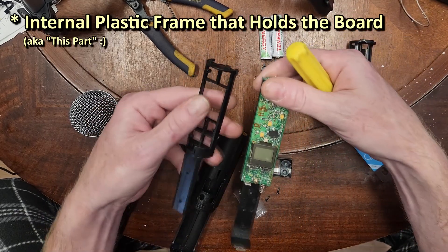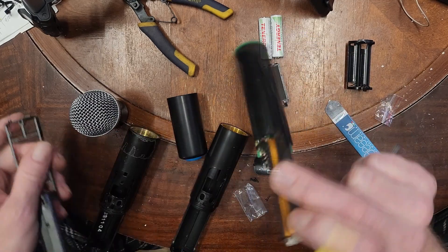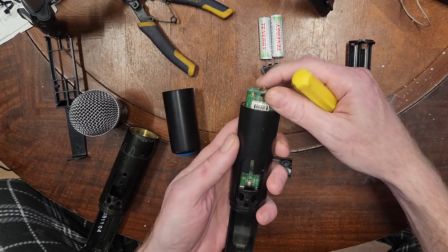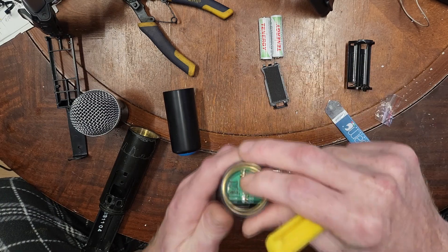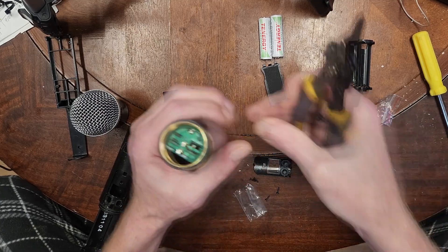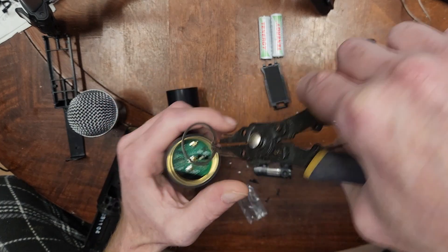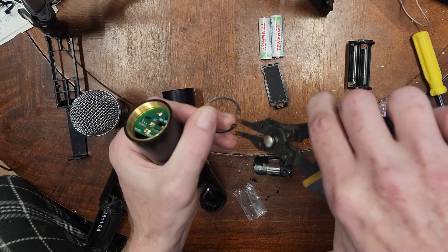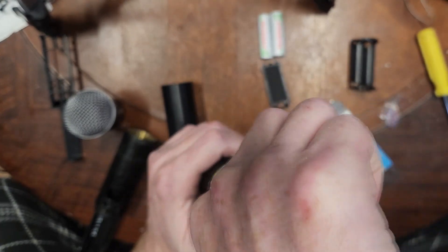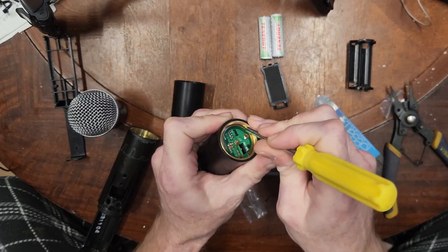The kit came with a new internal piece, but honestly I don't see the reason to change that, so I'm going to reuse it and insert it into the new body just like that. Once it's fully secured, we take the snap ring — of course it's never going to be that easy. Compress it; notice it's warping, so take it the other way so the warp is more downward to get into the groove.